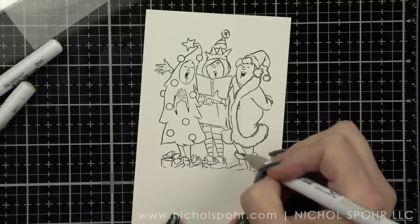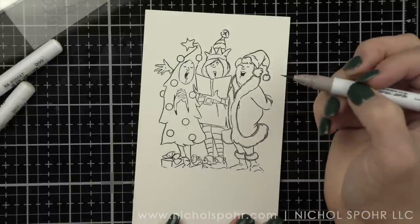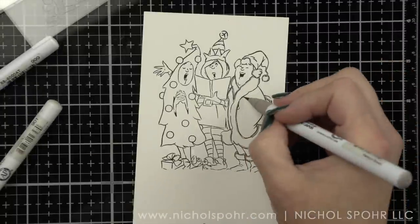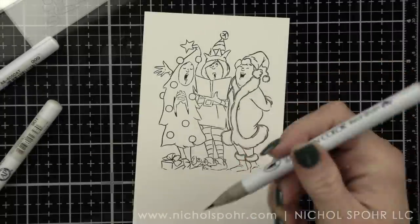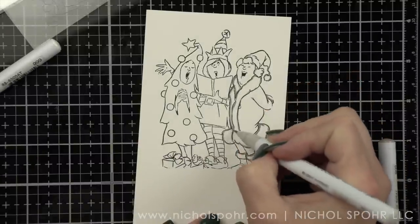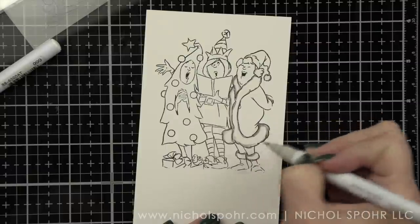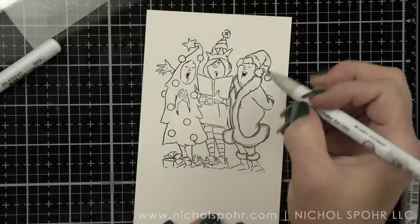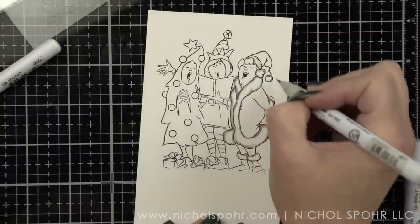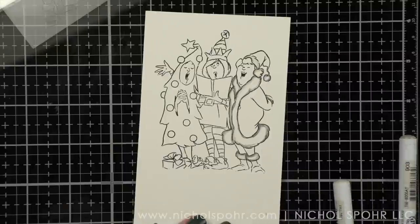I accidentally colored part of her hair with my gray marker, and it's not until I'm completely done coloring her coat that I realize I did that. Luckily, the gray is light enough that I'm able to cover it up by coloring over it with some browns in a little bit. But I am starting with the furry trim on her coat and hat using Platinum Brown Gray Tint in a blender.